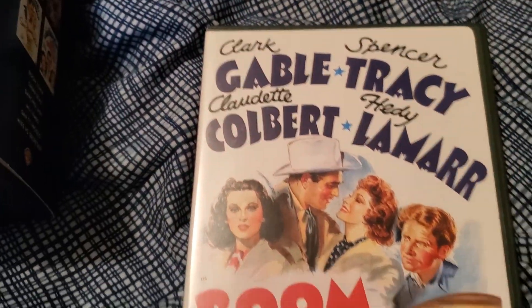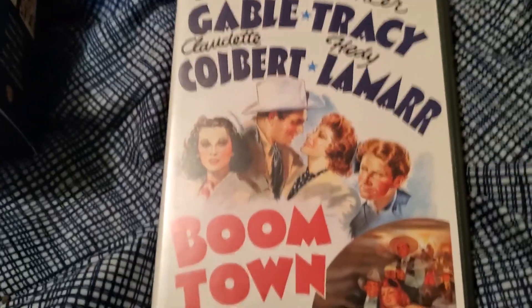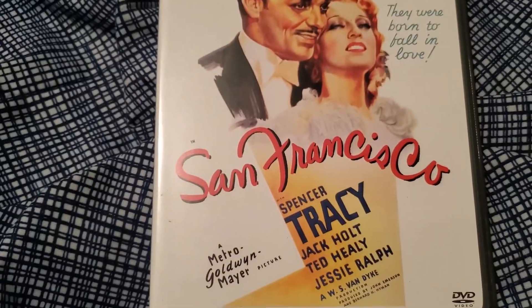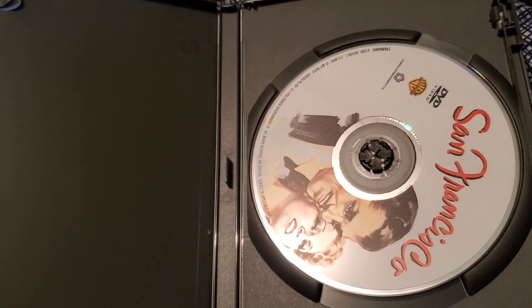And the bottom. Here we have Boomtown itself. There's the front of the case on that, the back of the case, and the disc itself. Here we have San Francisco. There's the back of the case and the disc itself.